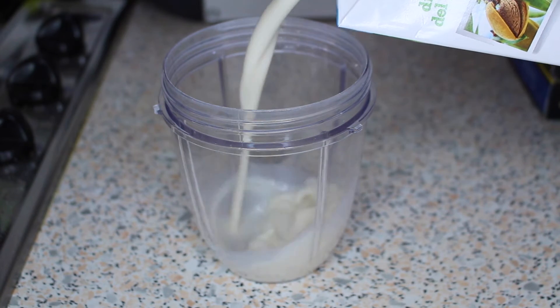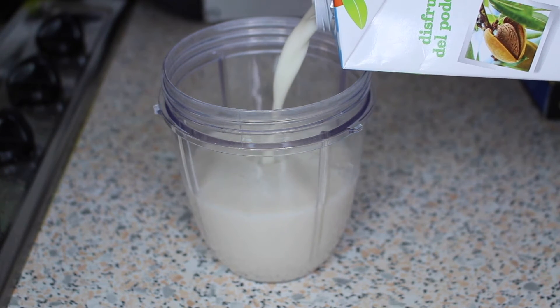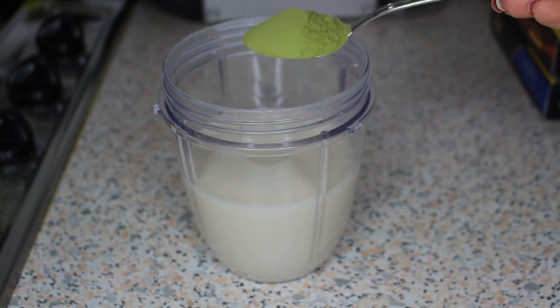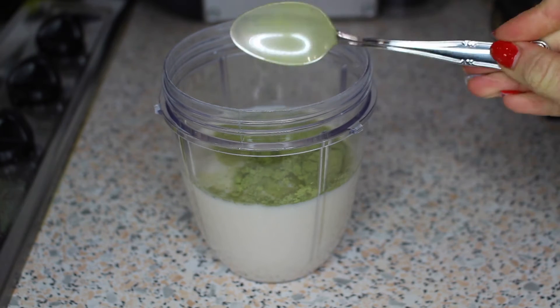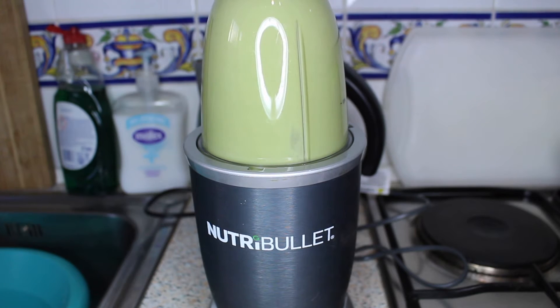For this one you want to start by adding 250 to 300ml of plant based milk before then adding one heaped teaspoon of matcha powder. Feel free to add in a teaspoon of coconut sugar or a chopped date to add sweetness to this, but I quite like it as it is.